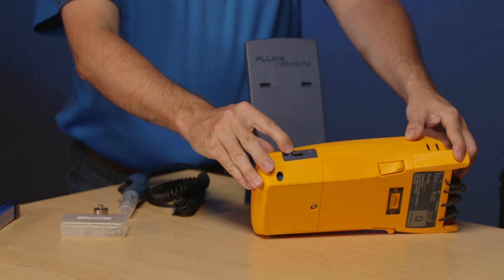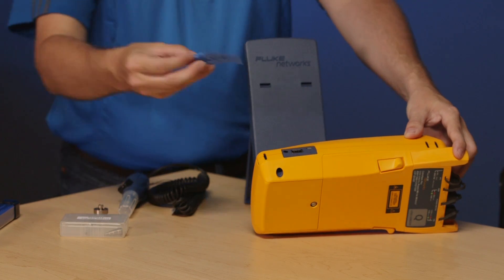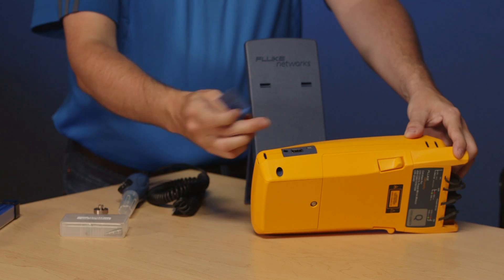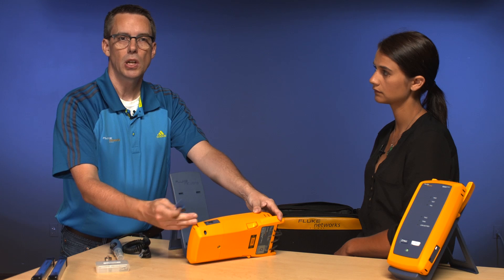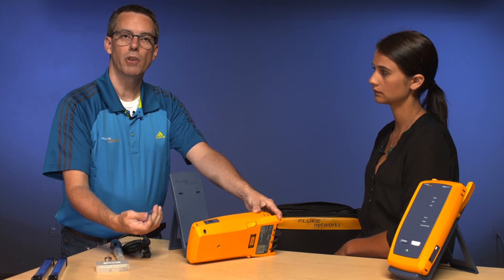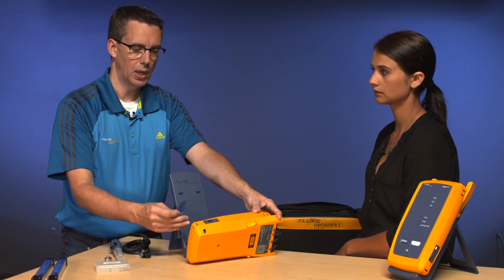There is a larger USB port here and you can plug one of these little Wi-Fi dongles in there. The list of approved ones is on our website and you can connect that to your favorite hotspot — whether you're in a coffee shop, a hotel, or, as a lot of people do, turn your phone into a hotspot. Those results then go up to LinkWare Live.